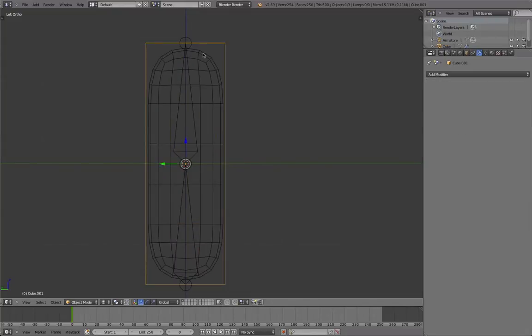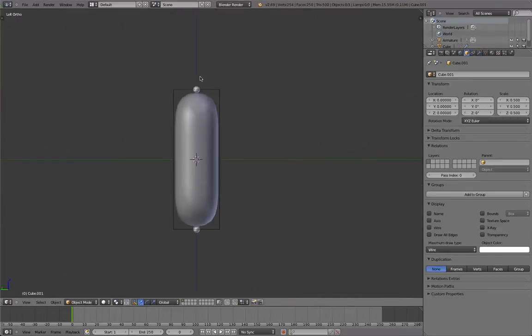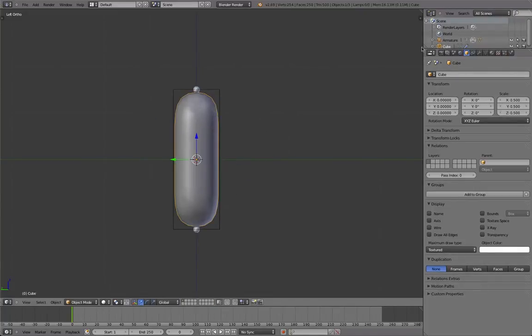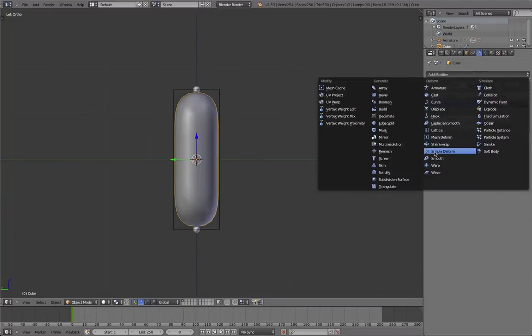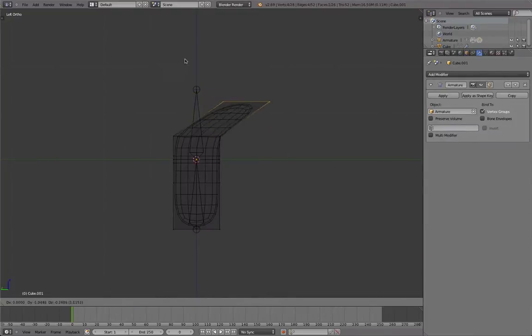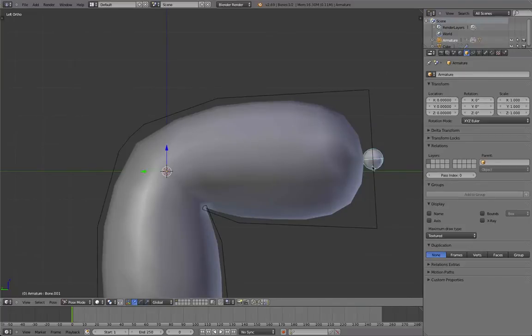I'll select this deformer mesh that I created — just this box here. Let's change it to wire display so you can see through. Then select the armature and make it with automatic weights again. Now we have this deformation, which is okay. Select the high resolution mesh and give it a mesh deform modifier and bind it to the cube. Now whenever you deform the cube, the high resolution object within it will deform as well. This gives us pretty good results — in my opinion, better ones.